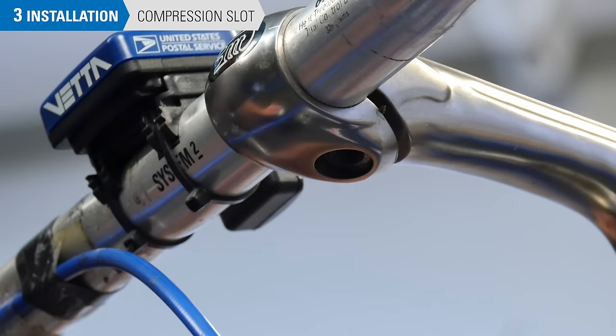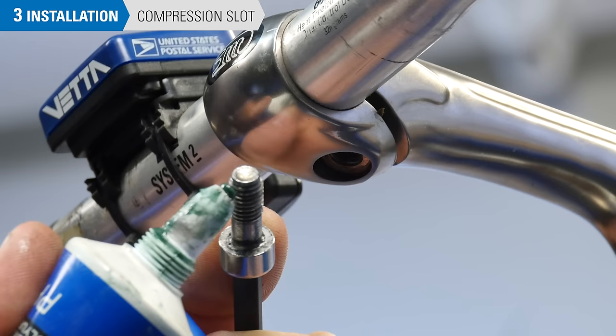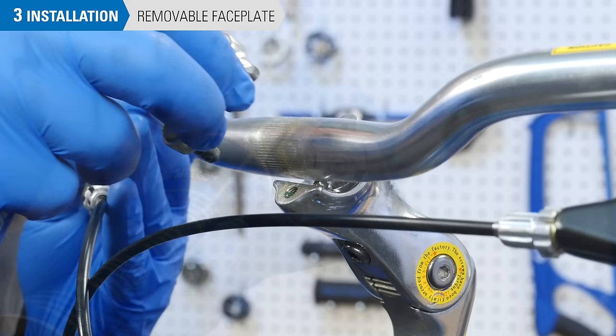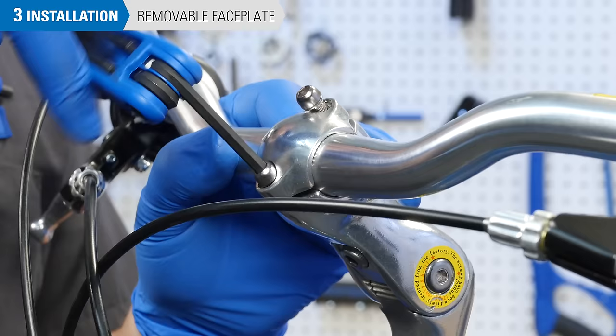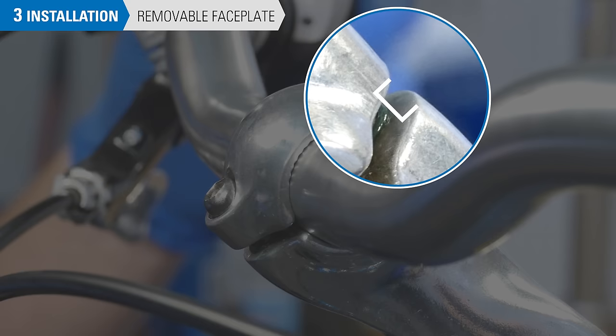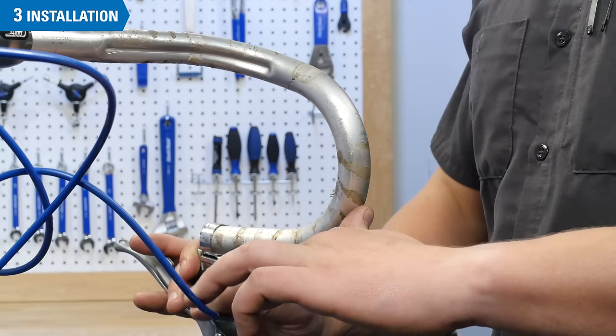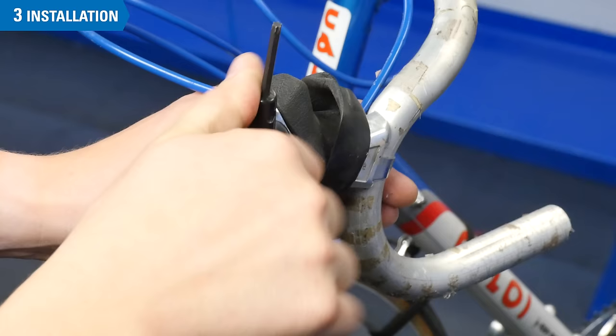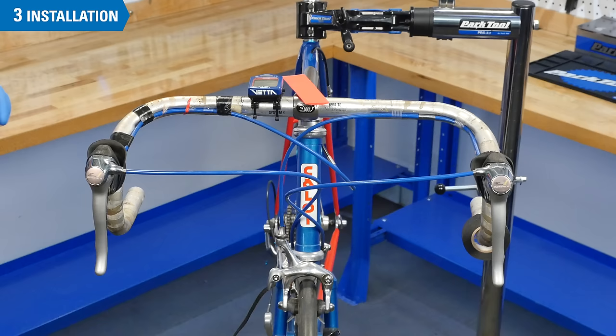Apply grease to the compression slot bolt and install it, but do not tighten fully. For stems with removable faceplates, apply grease or thread locker — not both — to the faceplate bolts. Place the faceplate over the front of the bars and thread in the bolts, but do not tighten them fully. These bolts should be tightened evenly, and the gap between the stem and the faceplate should typically be even on the top and the bottom — this reduces stress on the bolt heads. Reattach all controls if they were removed during the removal process, using the other side of the bars as a reference point. Torque all fasteners to manufacturer specifications. Reinstall the grips or bar tape.